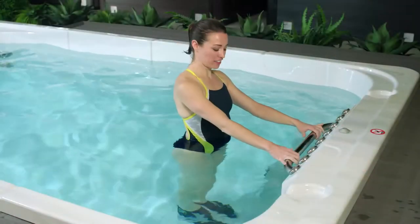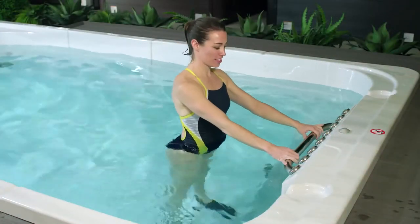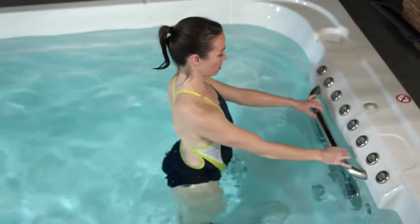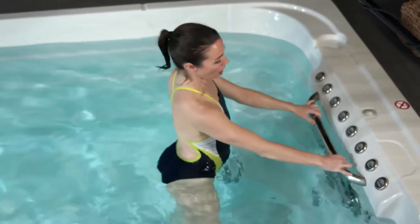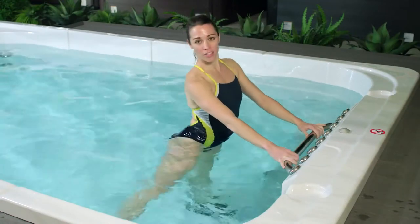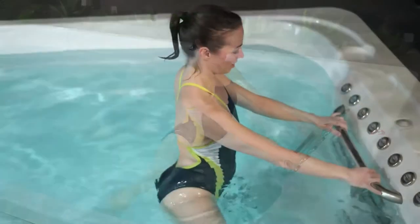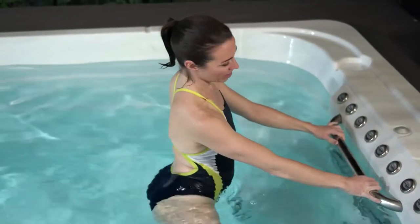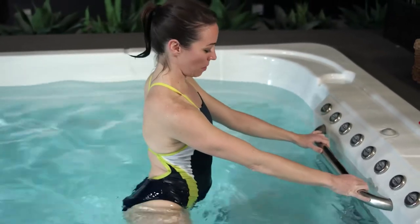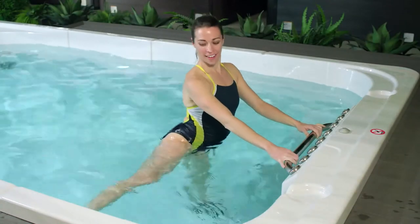Now take your body weight into that left leg, flex through your right foot, and extend your right foot out to the side. Remember your posture — shoulders are over your hips. Our workout in the HydroPool Swim Spa is great for improving posture because we're constantly working to improve our core stabilizer muscles. Inhale as you extend your leg out, exhale to press it back together. Two more, and two.